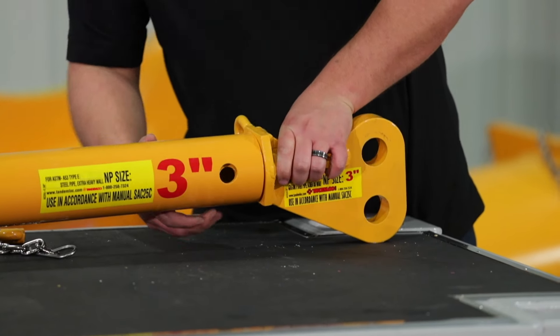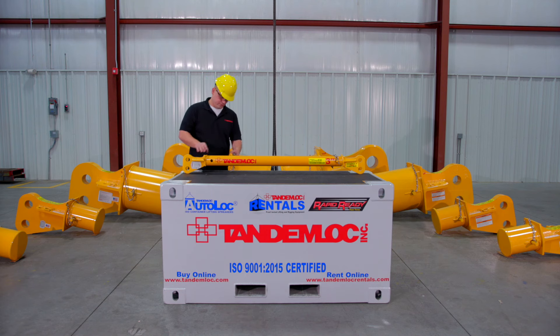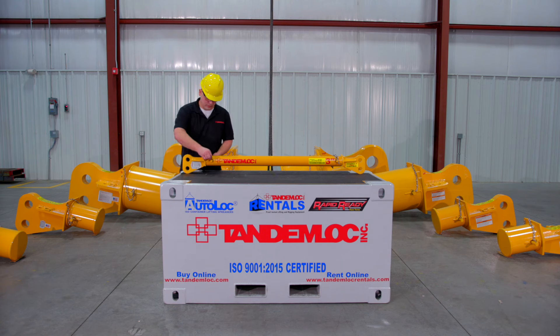The end caps can also use a fixed section of pipe that we supply. If we supply the pipe, it will be cut to length, sandblasted, proof tested, serialized, and painted. All this is done to meet ASME B30.20.